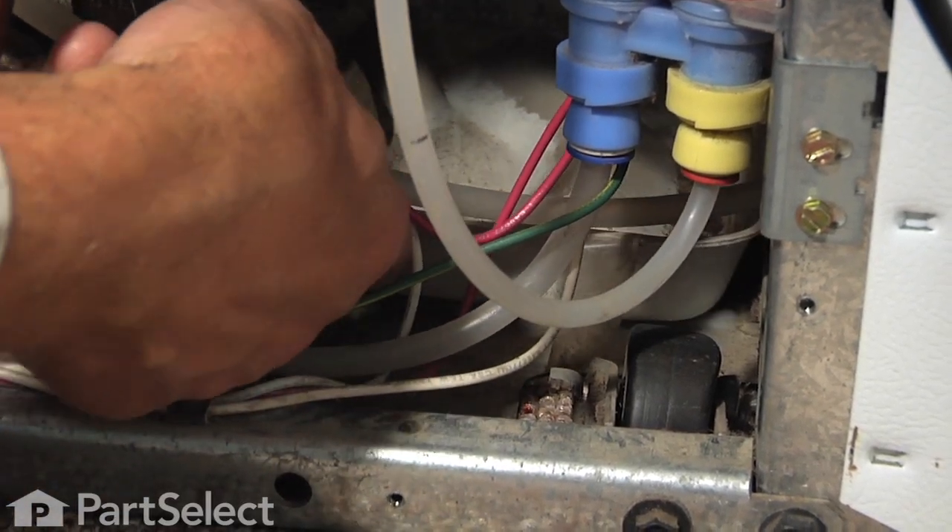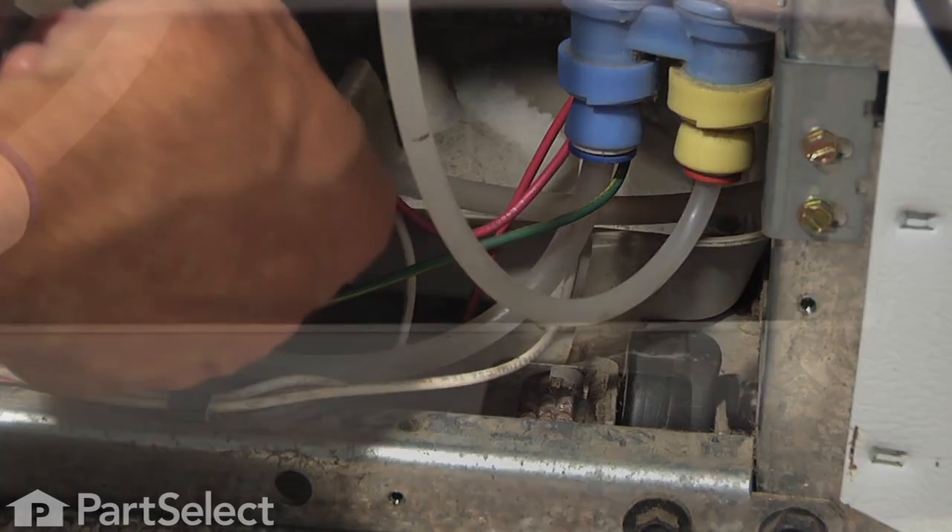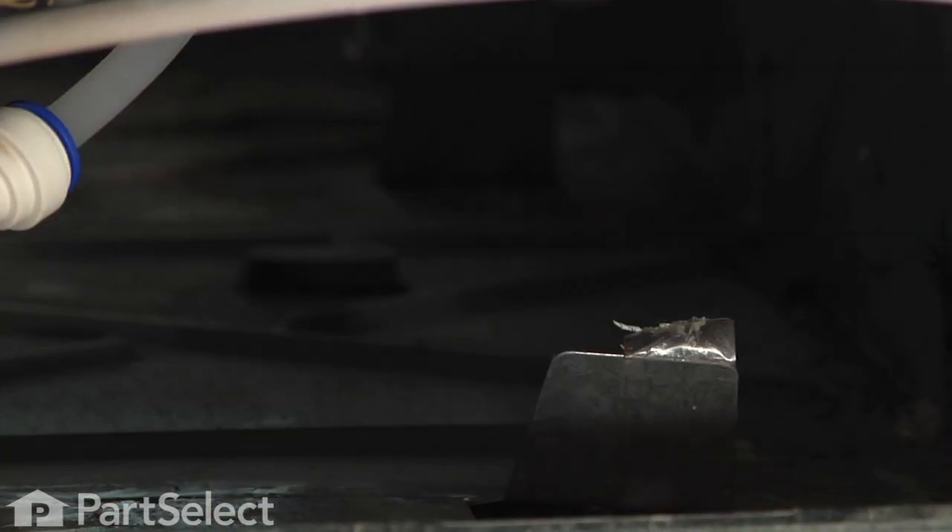Now we can take the evaporator tray out from the front. Just reach in through the front, lift up on that pan, and we're going to pull it around the tubing to the dispenser in the door and the tubing to the filter, and completely remove it and discard it.